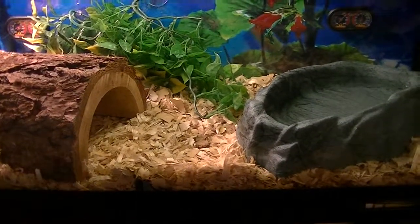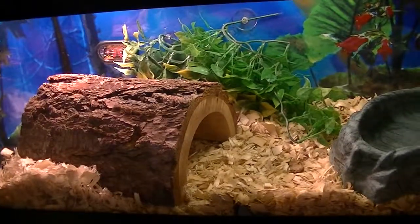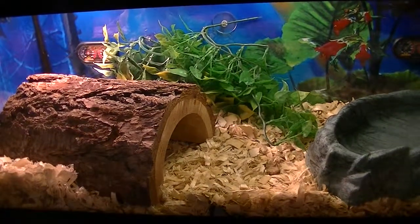Under there is my ball python. His name is Lauren — I adopted him from my vet that I see all the time. His vet's first name is Lauren, so I named him after him.